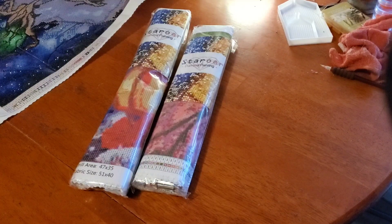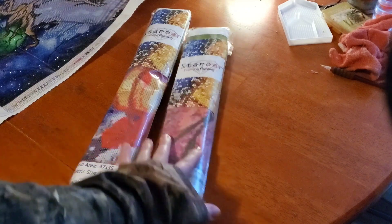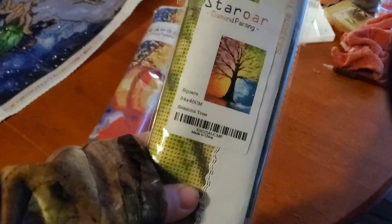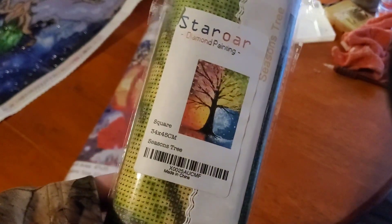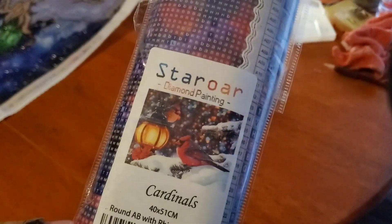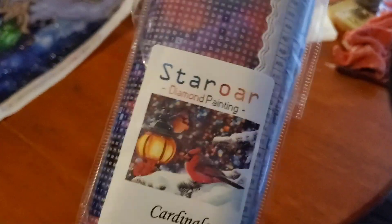Hello Diamond Painting Friends! Today I bring you an unboxing of Star Ore from Amazon. I have two here: one which is a square 34 by 45 centimeters, and one which is around 40 by 51 centimeters.